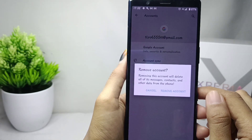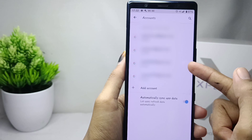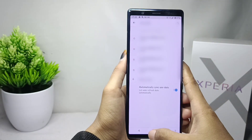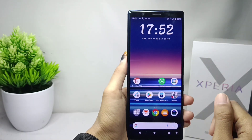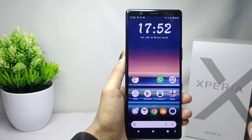The Google account has been removed. That's the tutorial on how to remove a Google account on a Sony Xperia device. If you found this video helpful, don't forget to like and subscribe to get other information from this channel. Thank you.